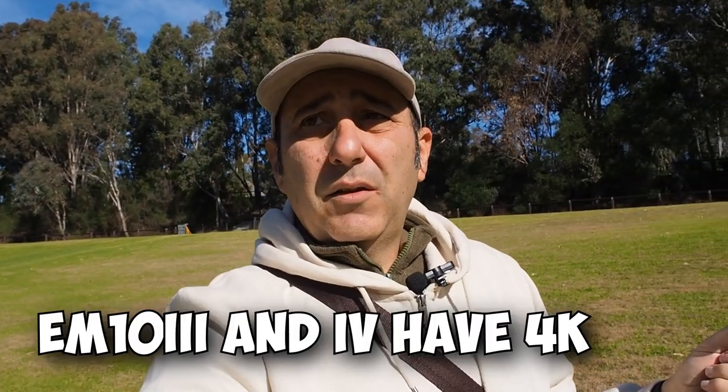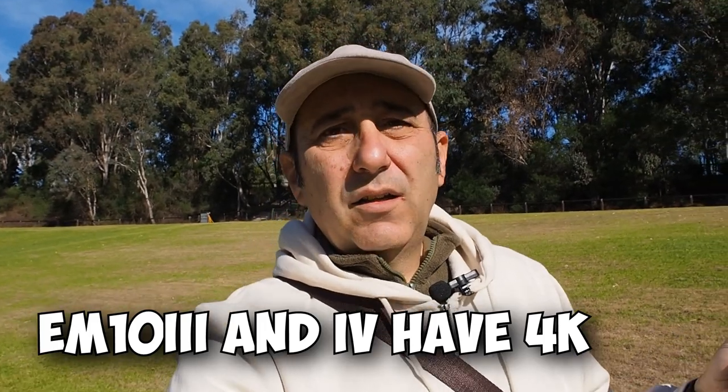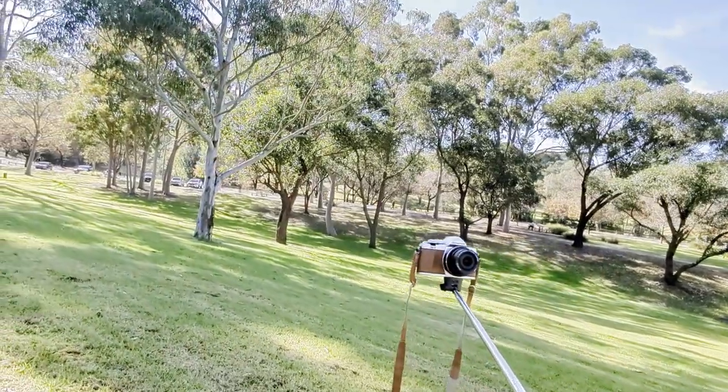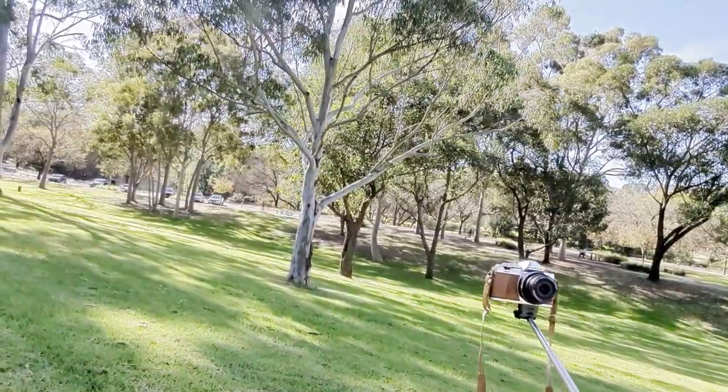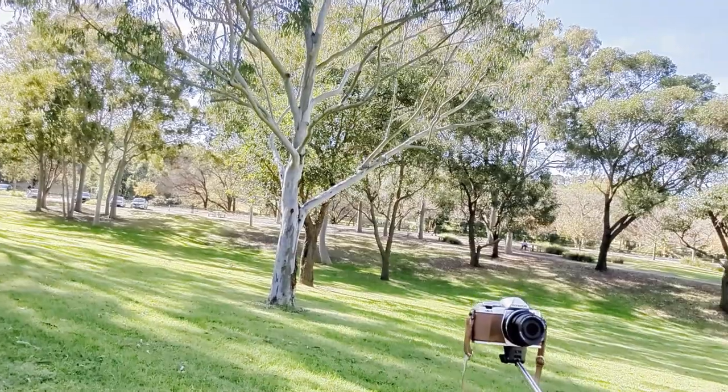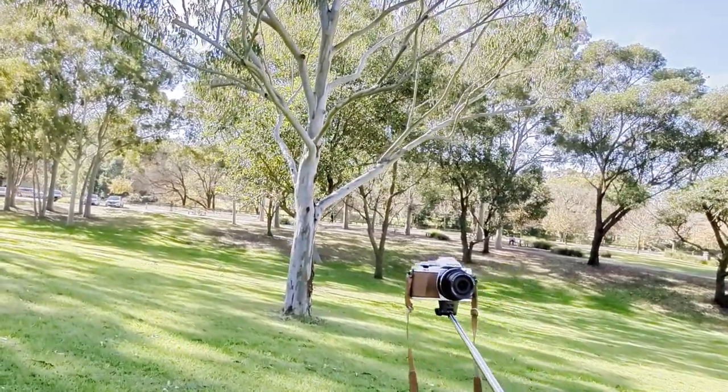This camera doesn't go to 4K — I think you can, but I'm not sure about the setting. Full HD, 60p, super fine — 1080p — and continuous autofocus. I've put it on P mode, which is the easiest setting. You don't have to mess around with aperture or shutter speed; P mode does it for you.